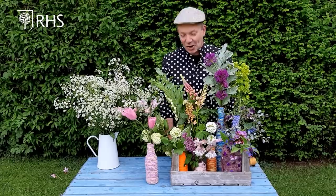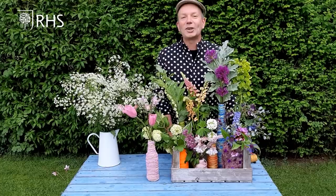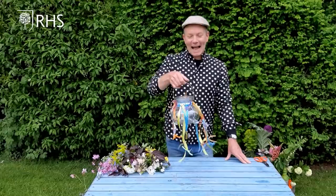So have a go. Salvage items from your kitchen, upcycle some containers, either buy a few flowers from your local florist or supermarket, or go out into the wild and pick a few dandelions, a few buttercups, and create something that makes everybody feel uplifted. Let's get arranging flowers and bringing pleasure into people's daily lives.